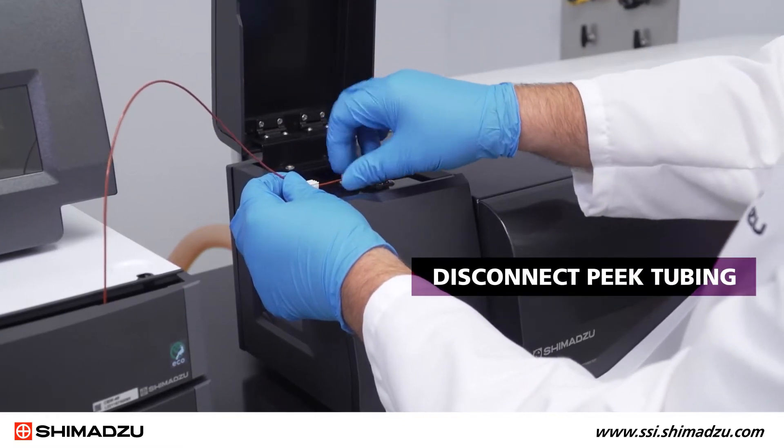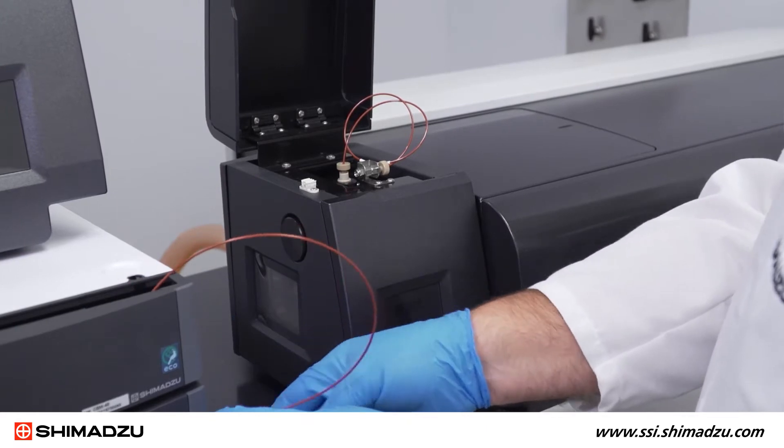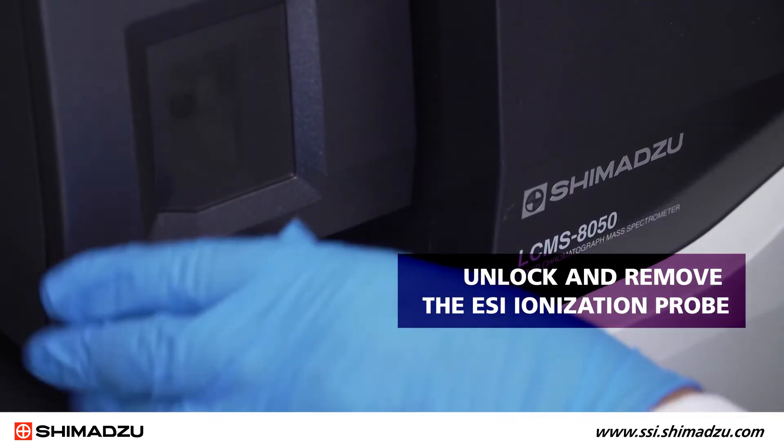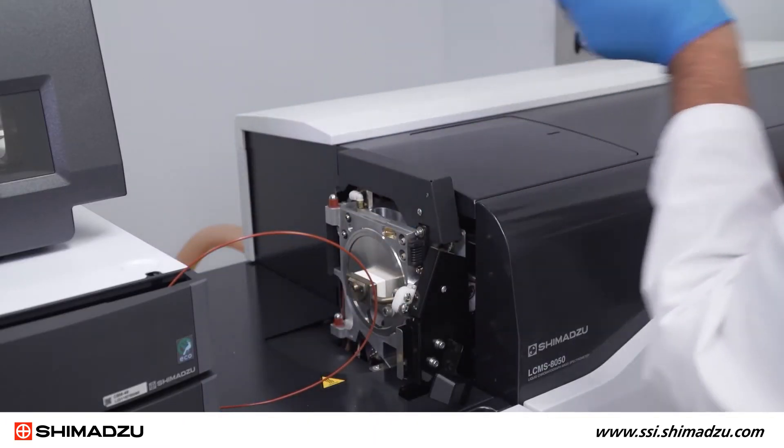Open the lid and disconnect the peak tubing coming from the LC unit. Next, unlock and remove the ESI ionization probe by carefully lifting it off the hinges.